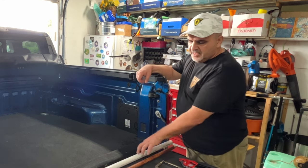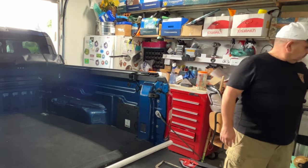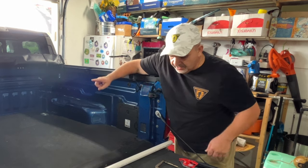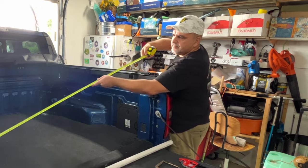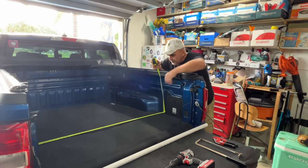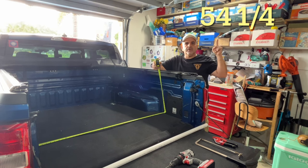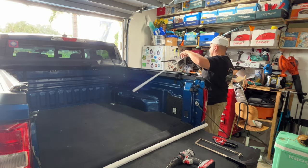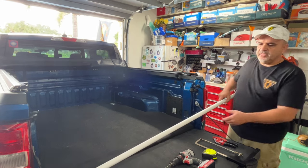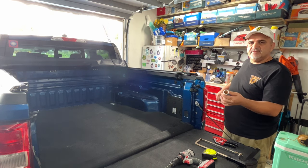First thing we're going to do is decide what we're going to use for our divider. In my case I'm going to use PVC, so we remove the piece of wood and measure from inside the slot to accommodate the PVC across. Measure it — it's going to be 54 and a quarter inches. This is one-inch PVC schedule 40. When you go to your big box store they come in different thicknesses; you want schedule 40 or 60 — you want it thick.